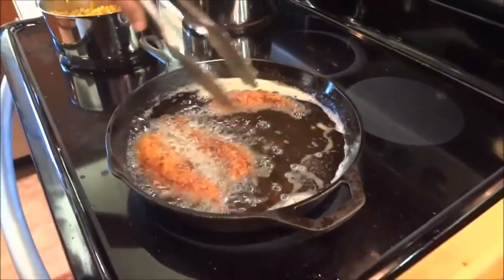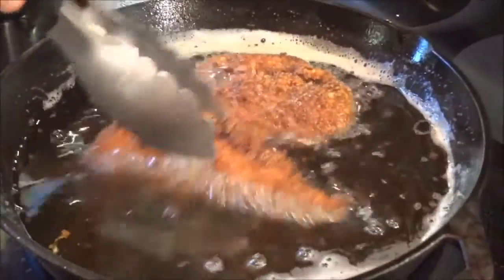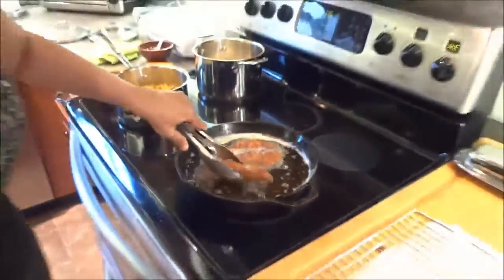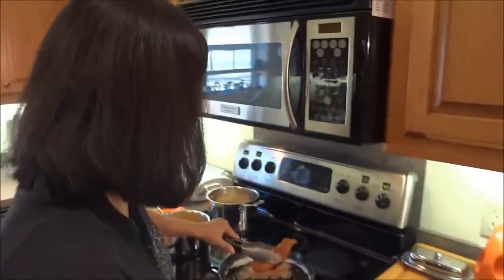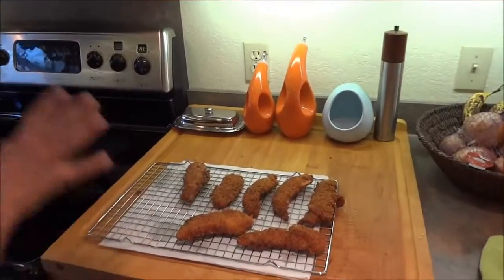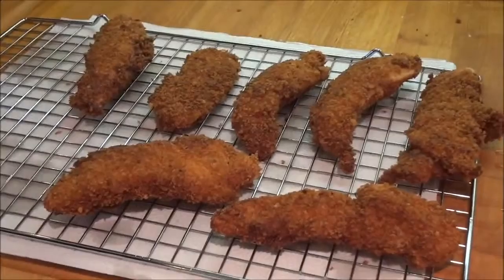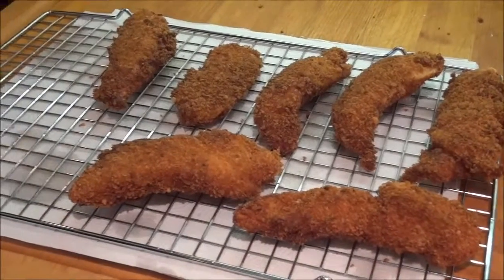They're golden brown on both sides. Then we drain them on a cooling rack on top of a paper towel so the grease drips down. Can't wait to eat these!